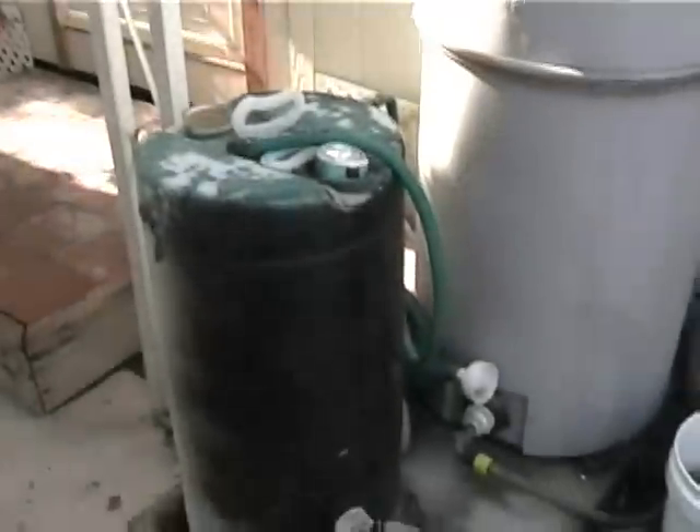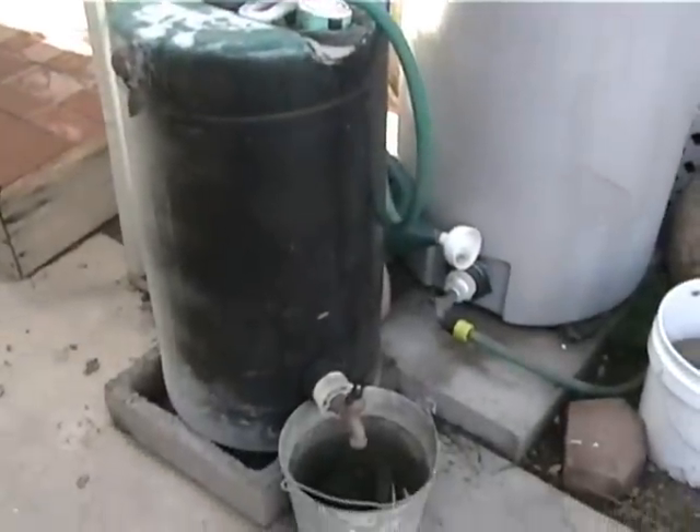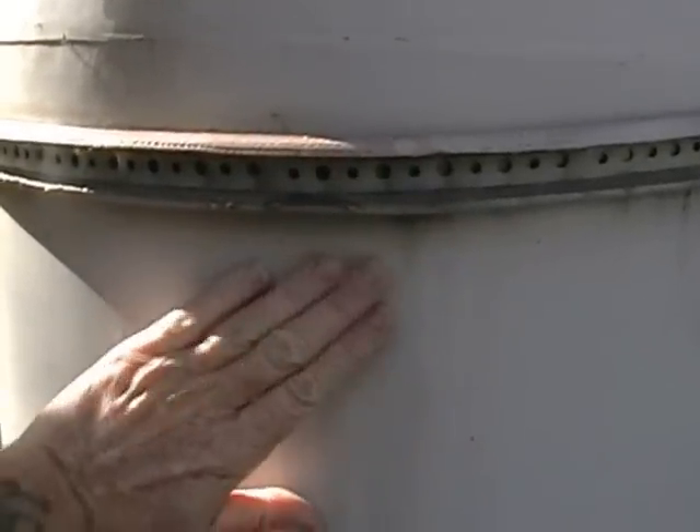We got our first real rain for the monsoons last night — rained and thundered and threatened to turn off the electrical. Let's see how we're doing on our tanks. This one is full and overflowing, so I could easily put another 100-gallon tank right here to catch the overflow.